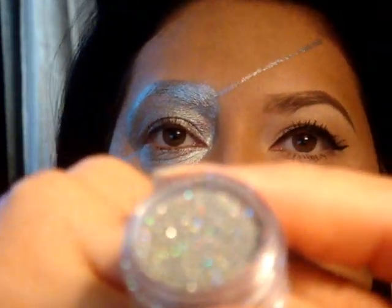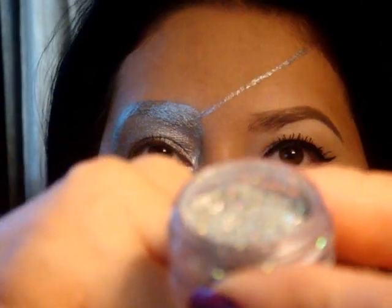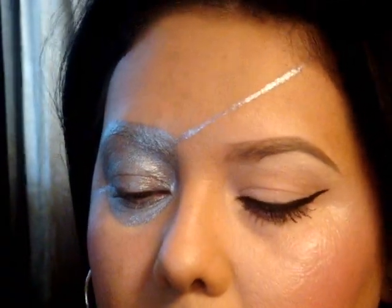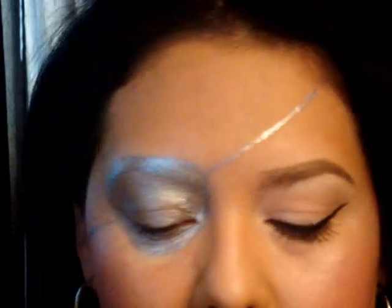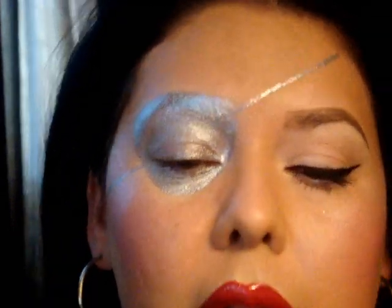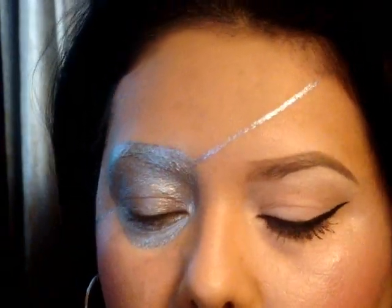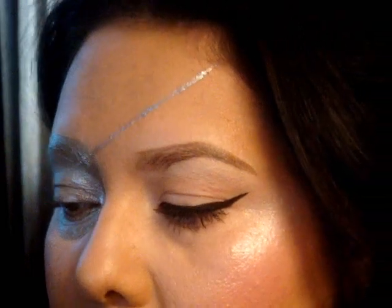It's an iridescent silver glitter — I'm not sure what brand this one is. It's a lot like, if you happen to have the MAC 3D Silver Glitter, that would work nicely as well. I'm actually going to be going in with a mixture of both of those.